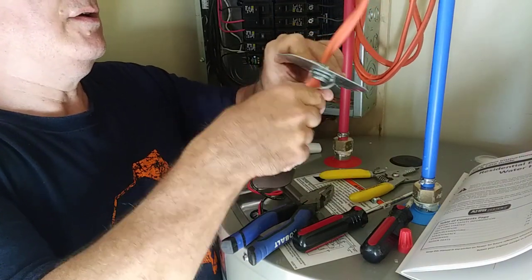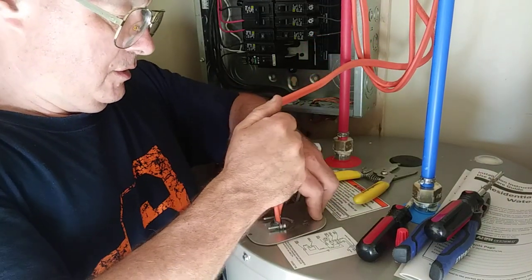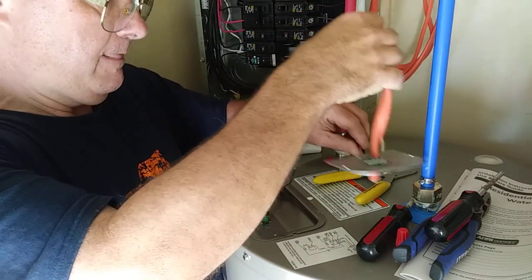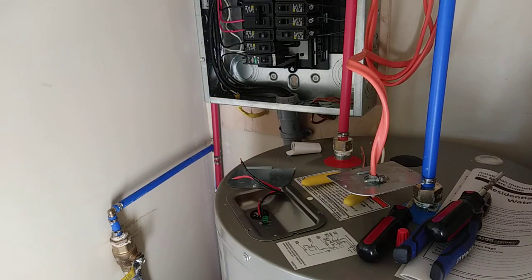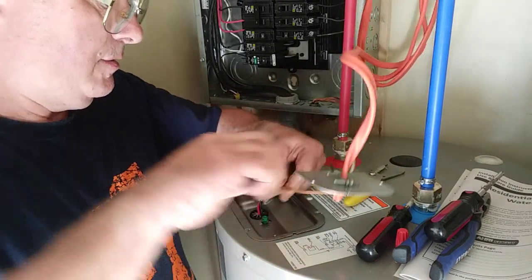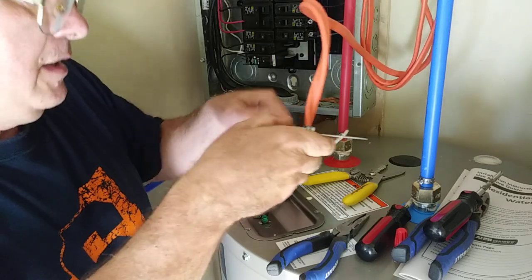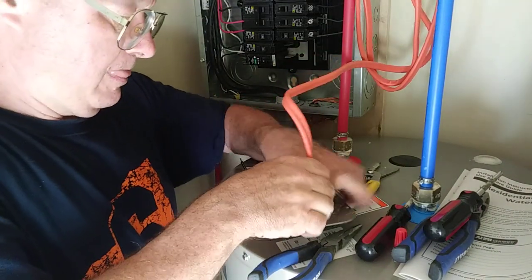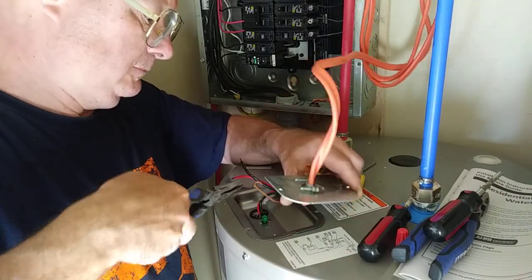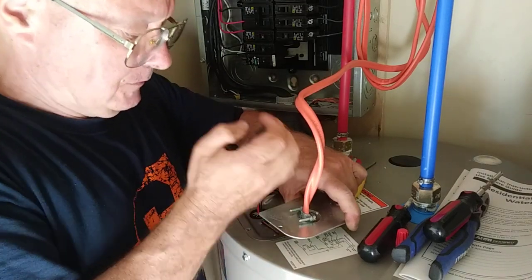We'll bring our wires over like this. We'll loop our ground wire in the direction that the screw turns, then close down the screw.